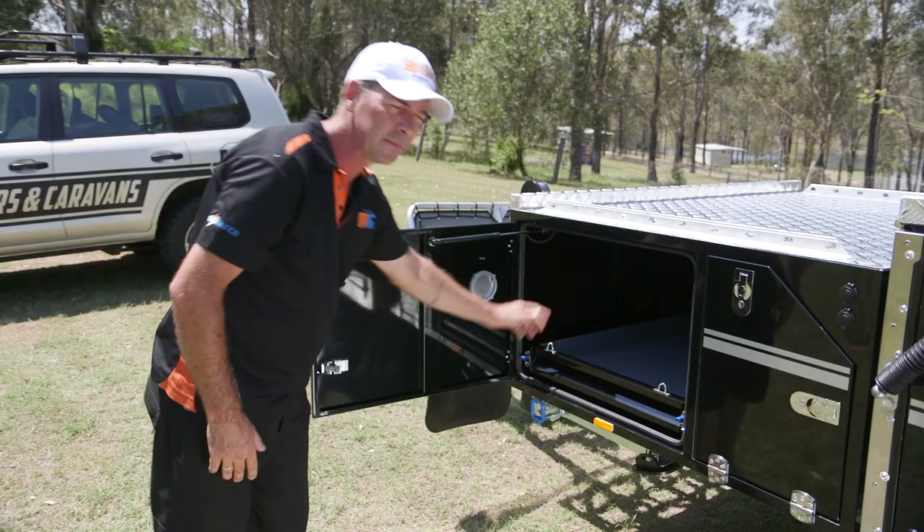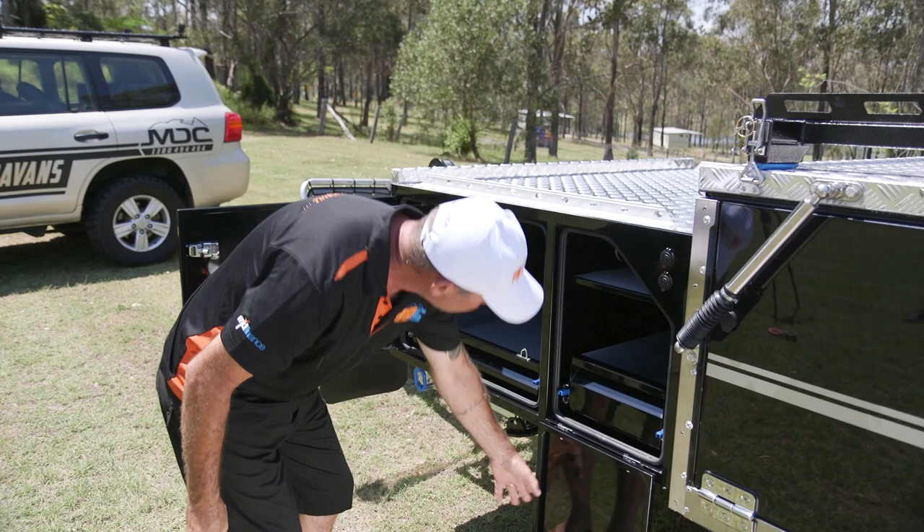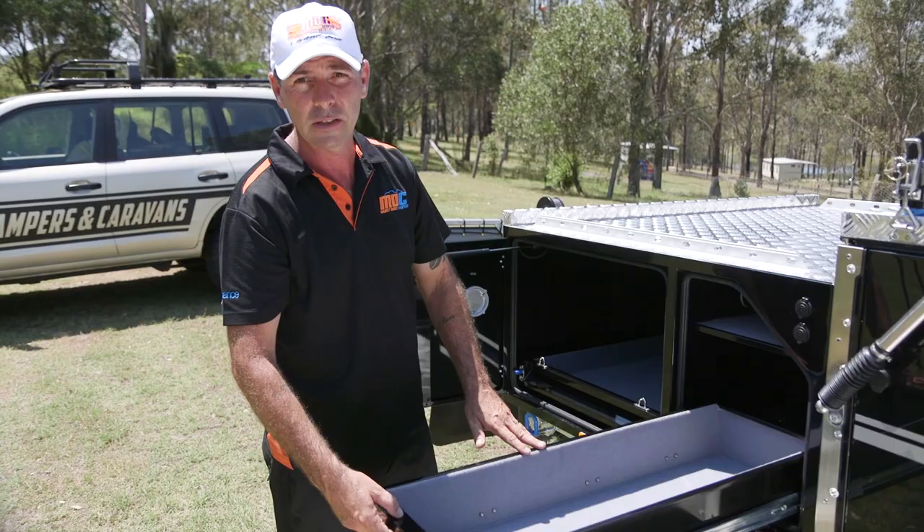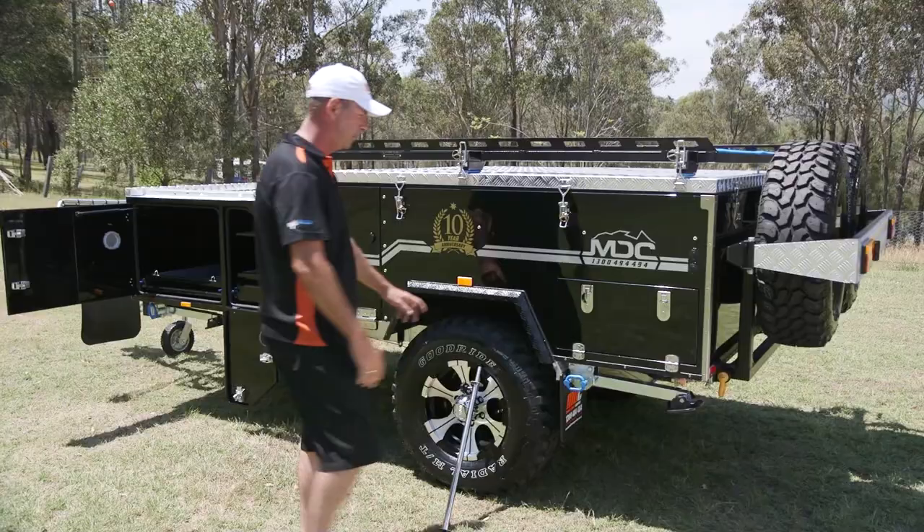Up here you have your pantry shelf. Again, pinch weld rubber seals around the door to keep all your dust and water out. You've got a great big shelf up the top and also a nice big pantry drawer. Put all your food and bits and pieces in — plenty of room there for the family.